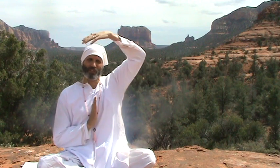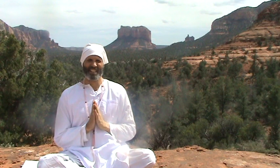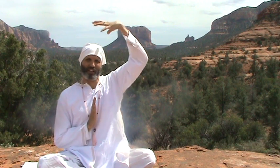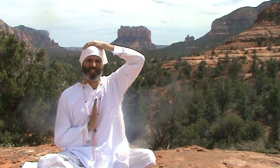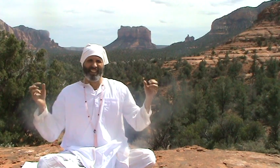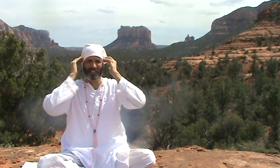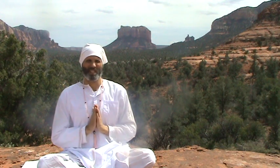We wear our white head cover during the Kundalini Yoga class because it allows us to have a couple of wonderful effects. The first and most important is that it covers the crown chakra and consolidates the energy of spirit at the crown, or top of the head — the seventh chakra. The second is that it stimulates, compresses, or pulls the cranial nerve points and cranial pressure points, allowing us to have an amplified experience while studying yoga.